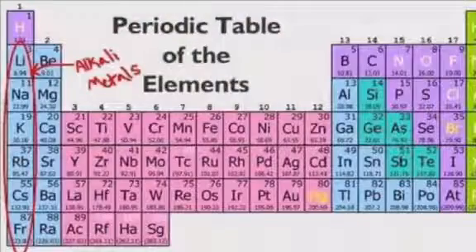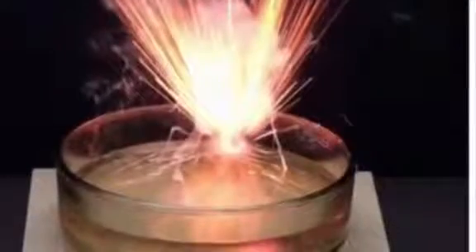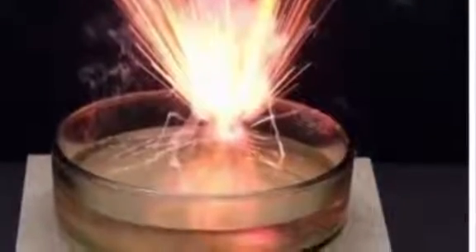Alkali metals contain sodium and potassium. These metals are very reactive and if mixed with water can become extremely explosive.